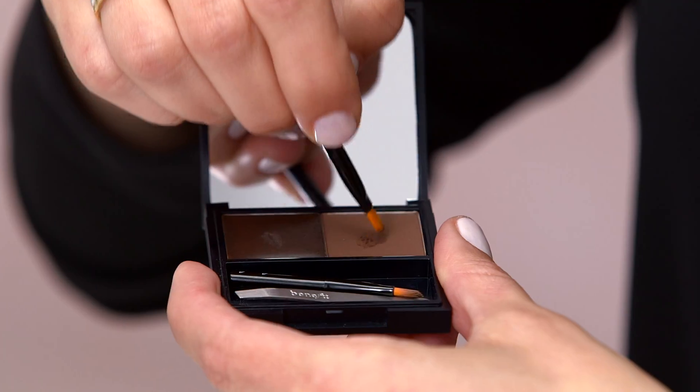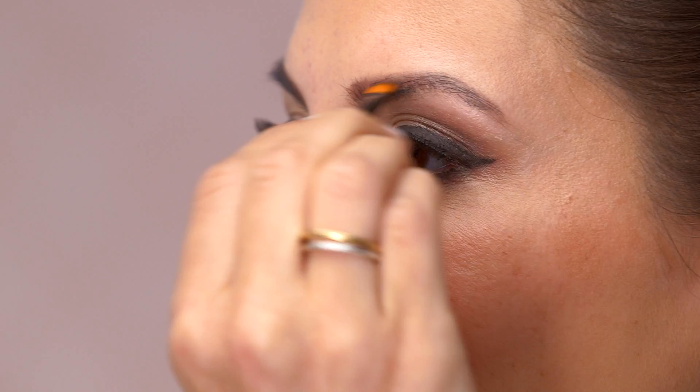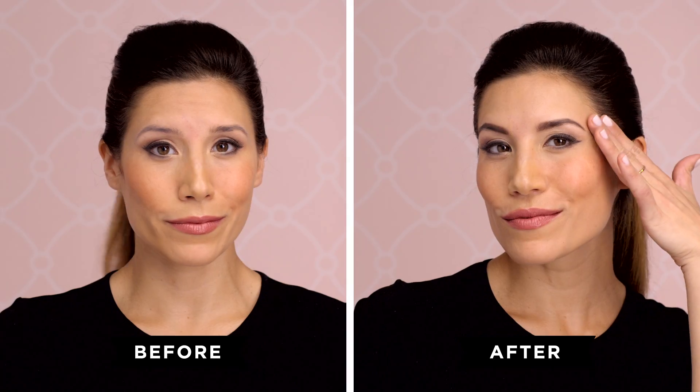Use the blending brush to apply your setting powder. This powder fills in sparse areas and locks brows in place. Say hello to wow brows.